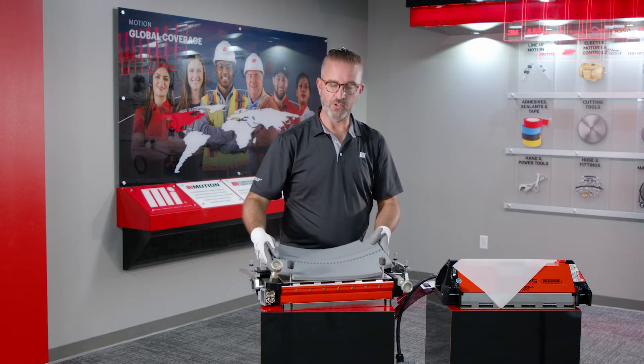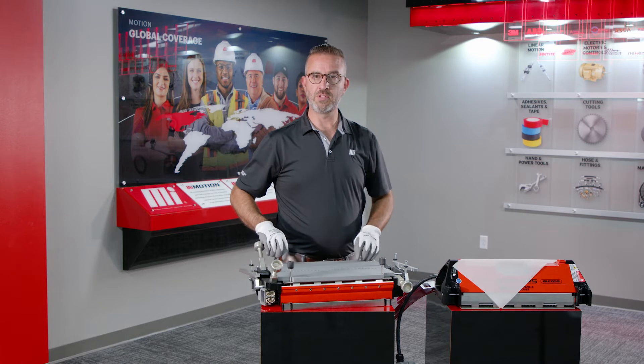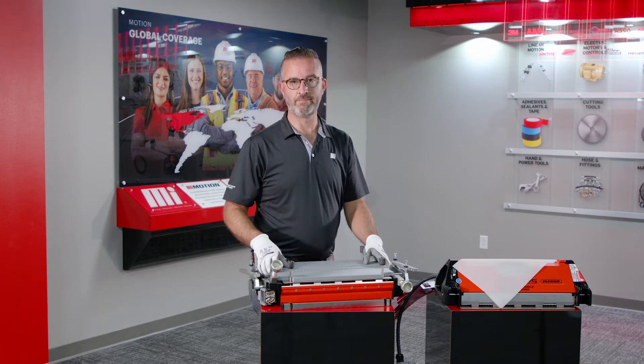If you have any additional questions, please go to MIConveyanceSolutions.com or Motion.com. Thank you very much.